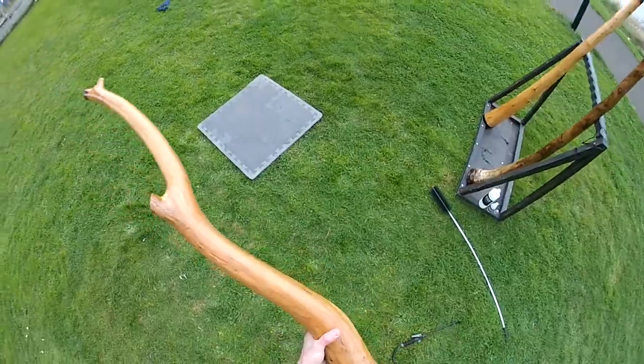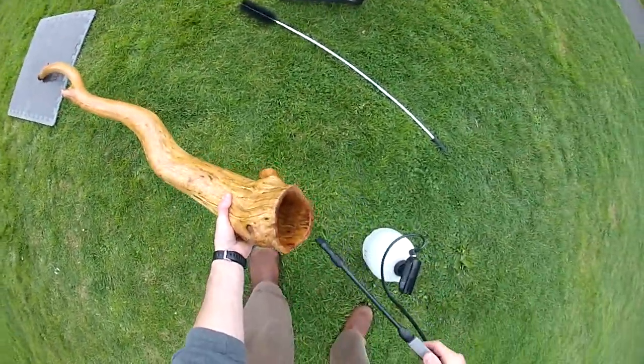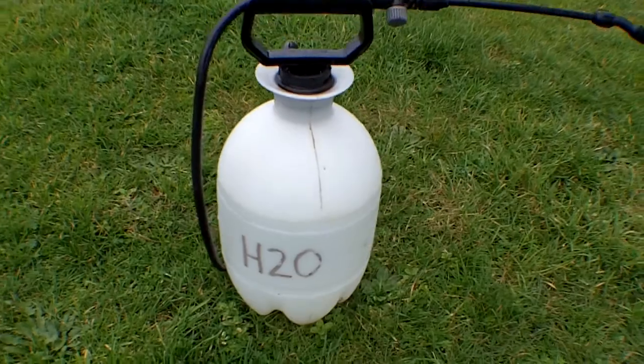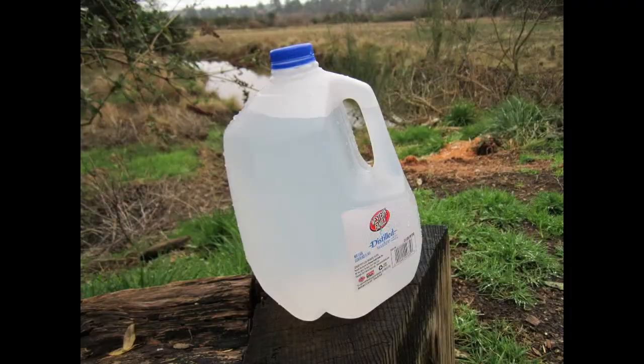Next, rinse and prime the inside of the didgeridoo with room temperature water. I'm using a pressurized water sprayer, but you can use any water vessel you prefer.